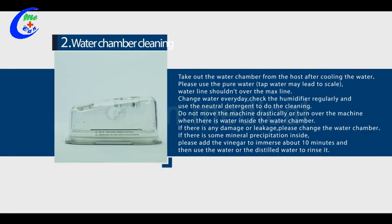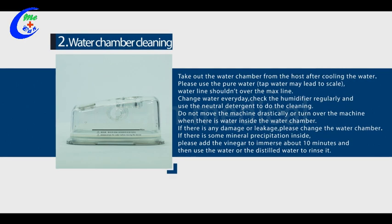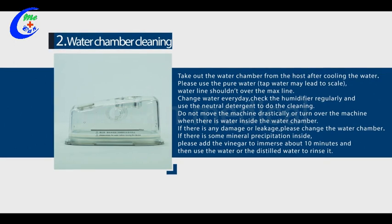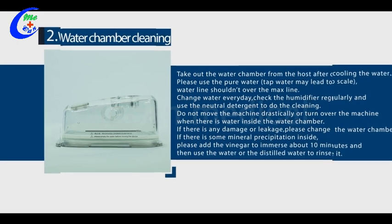Two, water chamber cleaning. Take out the water chamber from the host after the water cools. Please use pure water — tap water may lead to scale. Water level should not exceed the maximum line. Change the water every day. Check the humidifier regularly and use neutral detergent for cleaning. Do not move the machine drastically or turn it over when there is water inside. If there is mineral precipitation inside, add vinegar and soak for about 10 minutes, then rinse with water or distilled water.